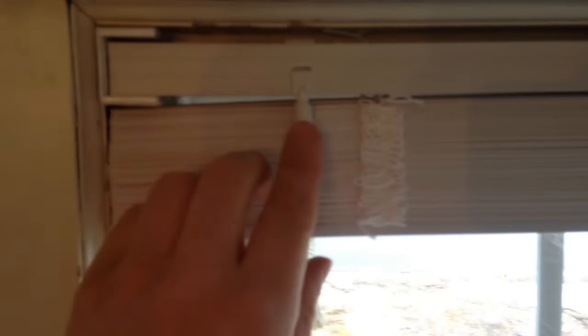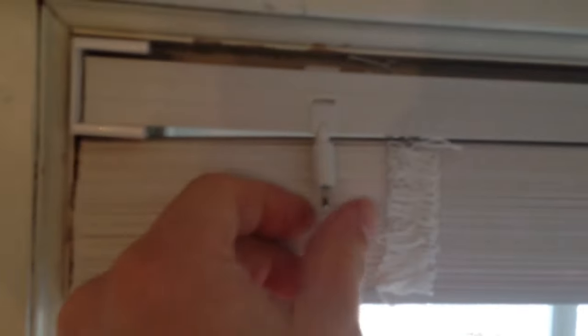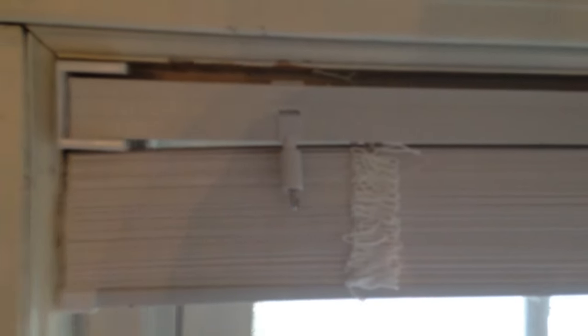Place one end into the bracket, pull it to the other side, and place that end into the bracket — now your blind is in place. Make sure the hook for the handle and the drawstrings are on the correct side and not flipped around when you install it. The drawstrings should be facing out so you can easily pull them to open and close the blinds. Now put the little sliding covers in place to lock the blind so it won't pull out of the bracket channel.